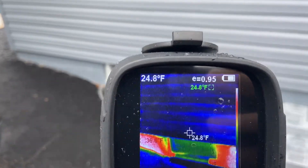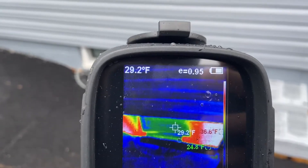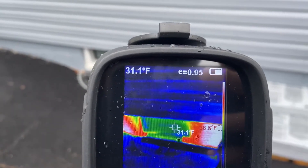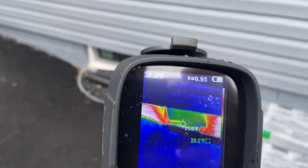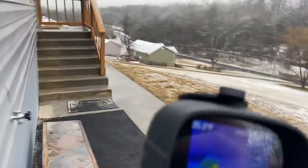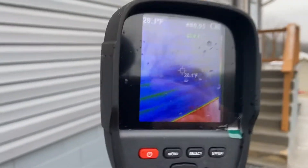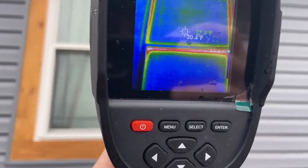It looks like I'm having more heat loss through the brick, or the brick is warmer than the window, so there's more heat lost through the window there. Those were cheap windows — these are the good ones here.